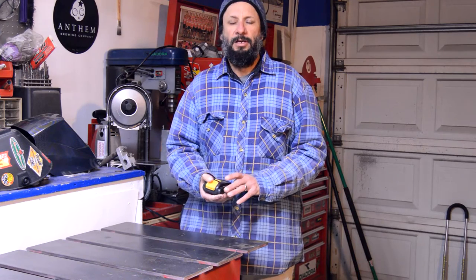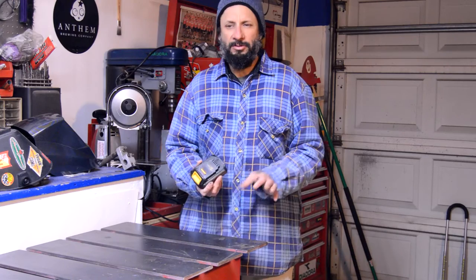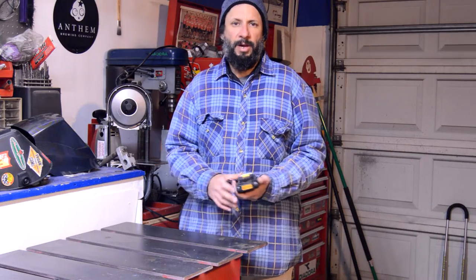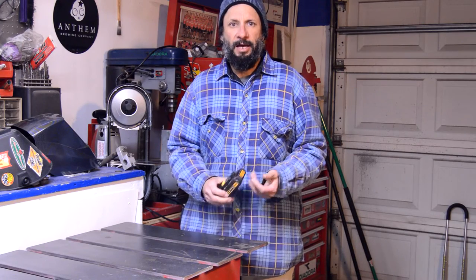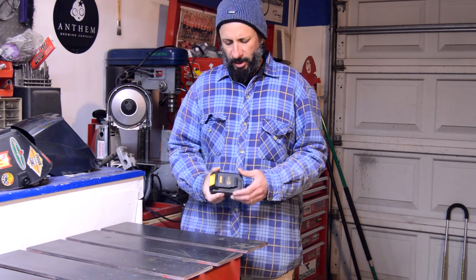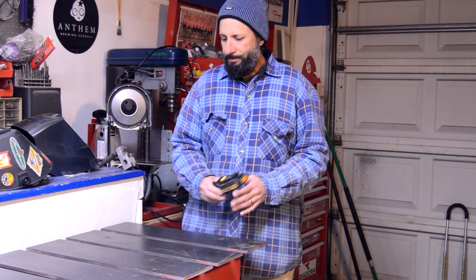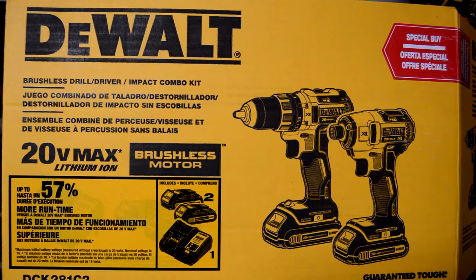I was getting close to my anniversary and I looked on — I saw a few up at Home Depot — and I told my wife, 'There are some really cool little combo packs that DeWalt has: a drill and a little impact driver.' I'd seen the impact driver that our solvent tank guy uses to undo lids and things like that, and always thought it was a cool tool. That little combo kit looked pretty cool.